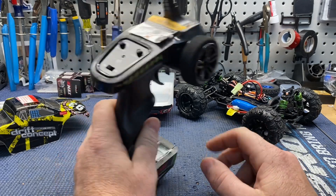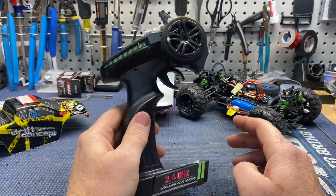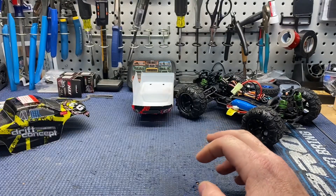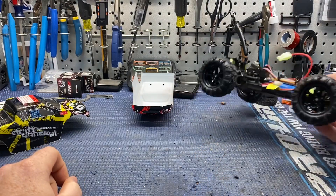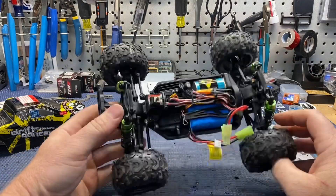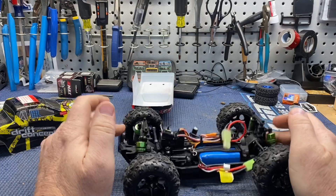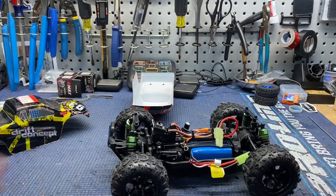Definitely cool that they give you a speed switch. So - two bodies, kid-proof hopefully, shocks work good. Let's go jump it.